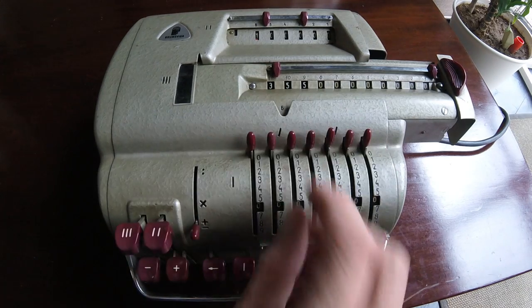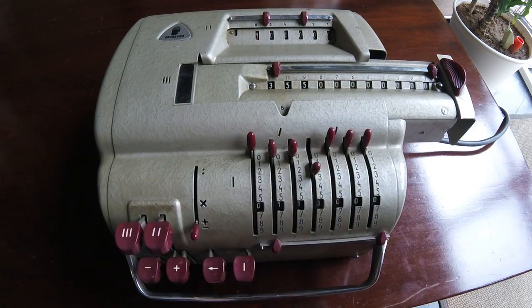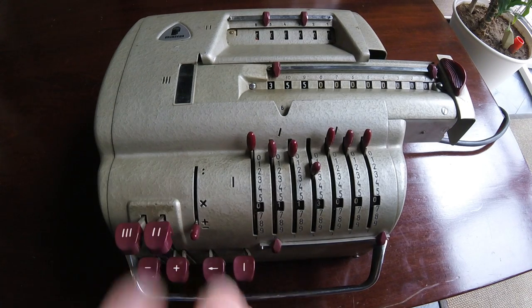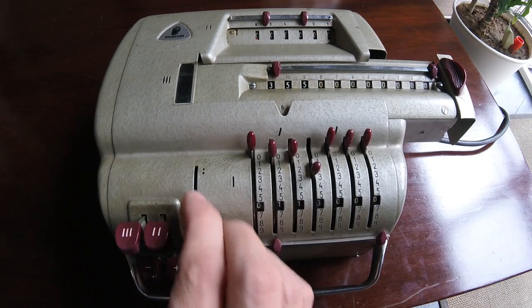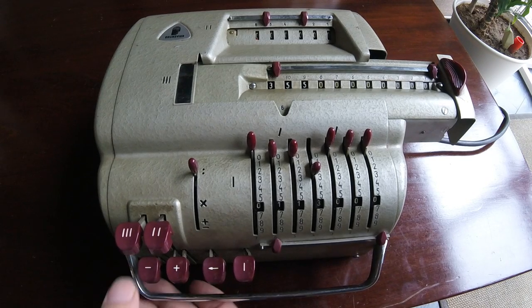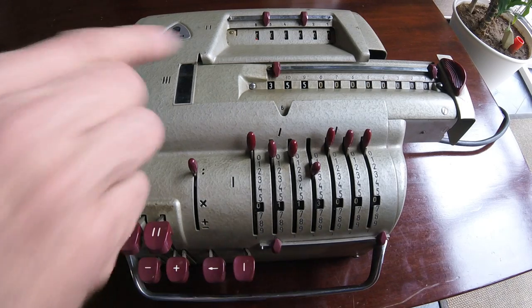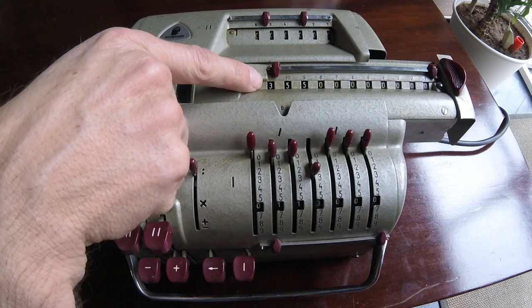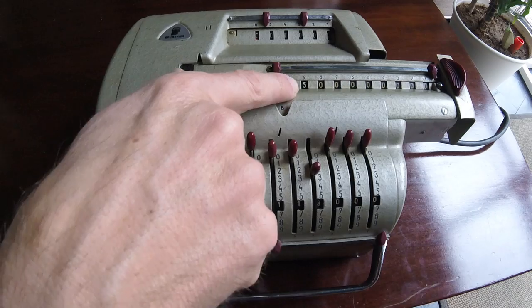We are going to divide this by 113. We need to clear that one first — so we clear it. Now we are prepared to start the division. I'm going to put it on the division mode. Now I'm going to press minus. It's going to subtract 113 as many times as possible while it still does not go negative here, and it will count how many times it did. Then the remaining will be here, and we will be shifting to then subtract the remaining.